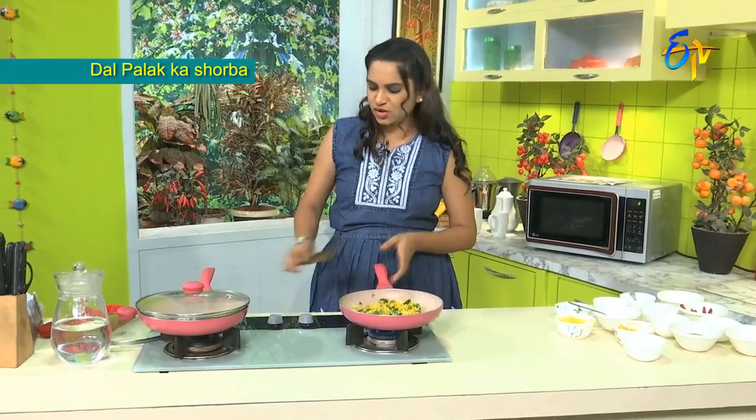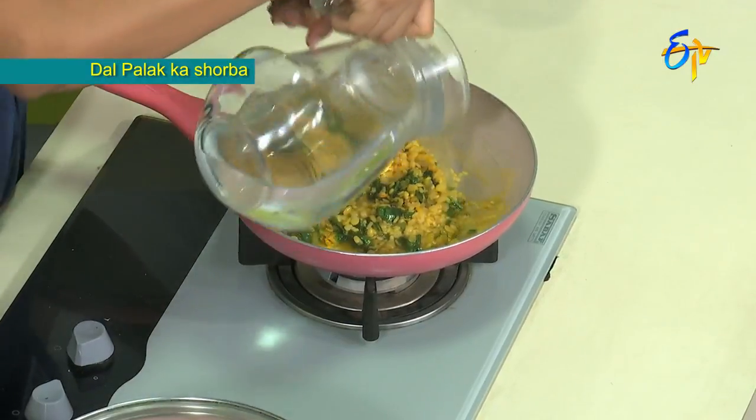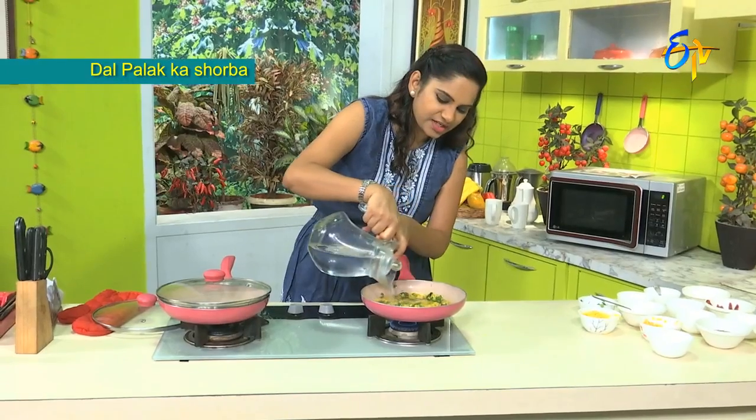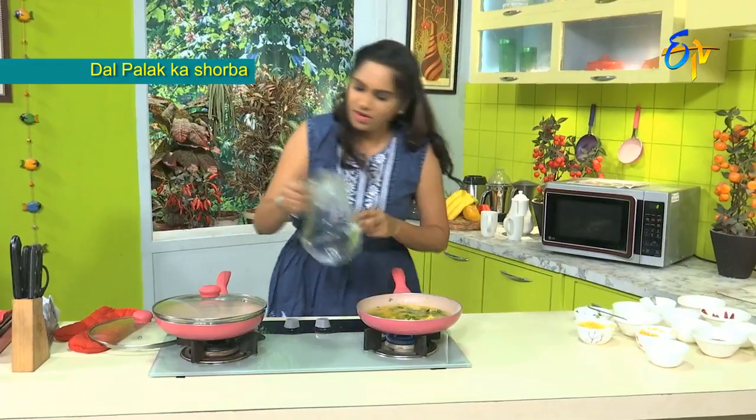We will bring it to a little boil. Pour out the soup and the liquid. We will also mash the ingredients. As soon as we boil it, we will put it on low heat. Let's boil it for about 10 minutes.